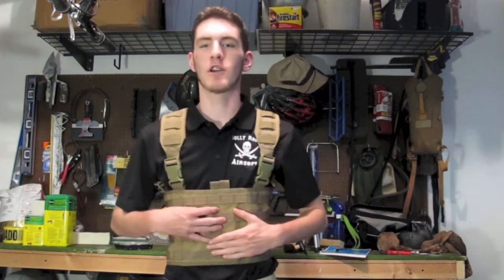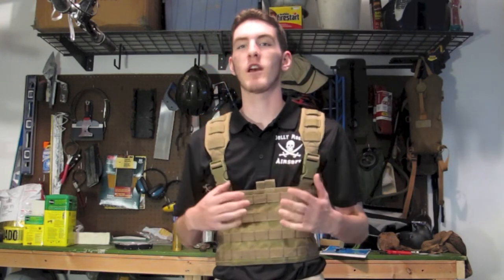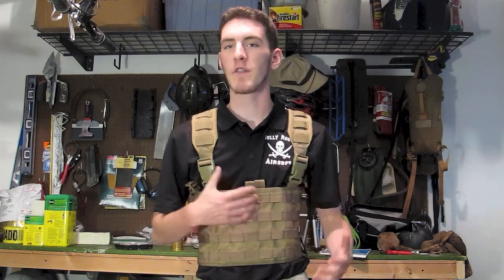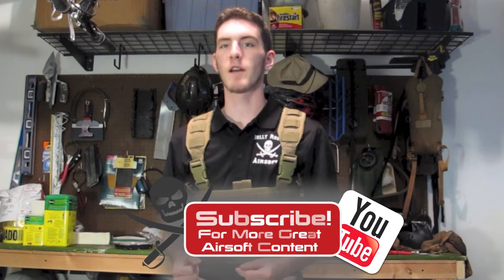What's up guys? It's Nelson here from Jolly Roger Airsoft and today we're going to be taking a look at the Condor MCR4 Ops chest rig. I personally love this chest rig because it's simple, easy to adjust, and it gives you a versatile MOLLE platform for all your pouches. Its price is also a major plus — in most colors it comes under $25, which makes it a very affordable MOLLE rig. Now it doesn't come with any built-in pouches so you're going to have to buy those, but all in all it's a very cheap and practical MOLLE setup.